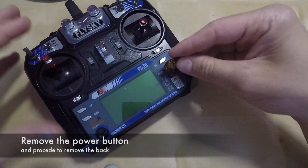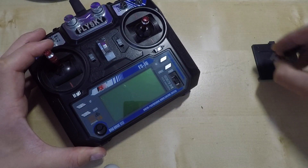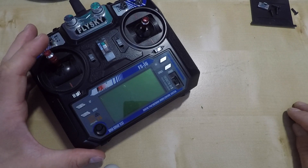As we finish removing the screws, we need to remove the cover from the power switch. This is a bit tricky. I'm using just a guitar pick to make it easier.